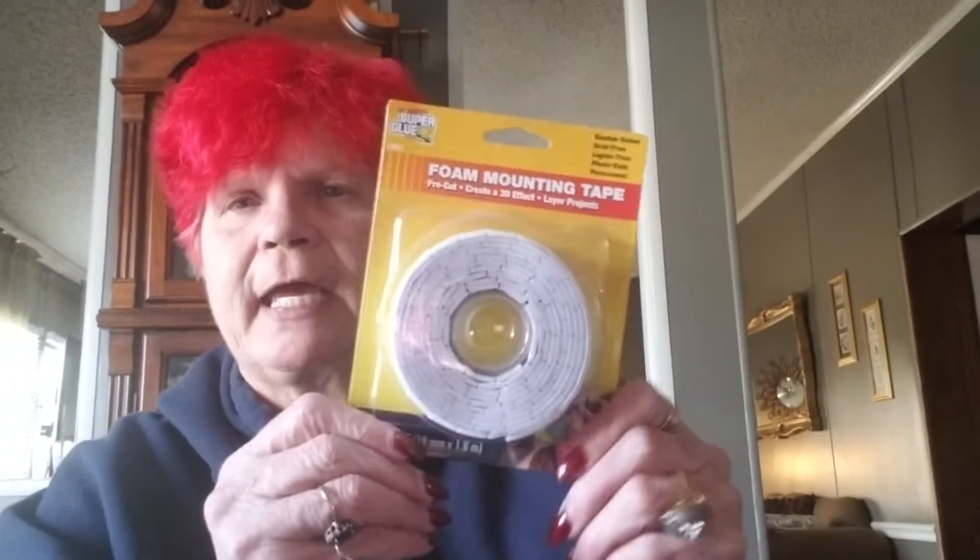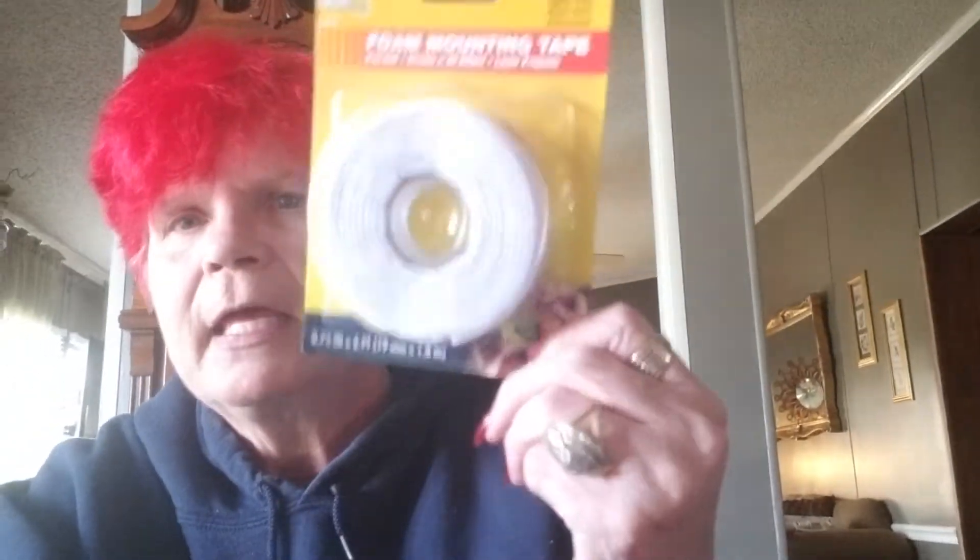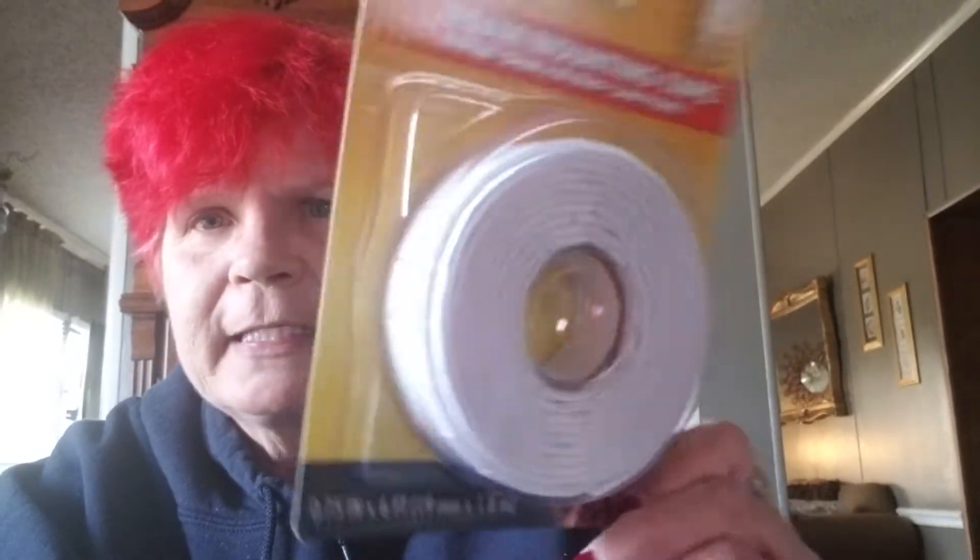Crafty stuff here — glue dots. I use these all the time in crafting. It's not the best deal because you get 36 of them for a dollar, but I try to keep these in stock so when I don't have other things I can use them. I also picked up some more foam mounting tape. I use this all the time in my card making, journals, or anything. It's already perforated, double-sided, so you can just peel off one little piece and mount something.